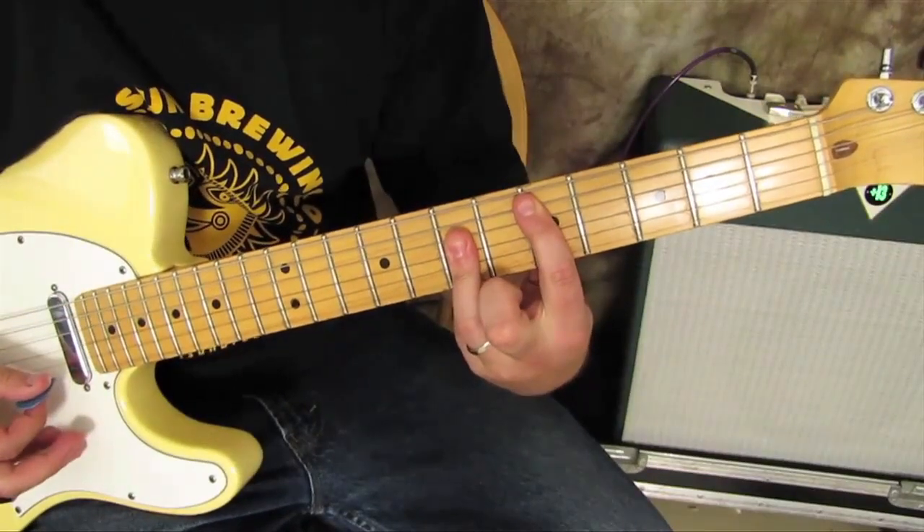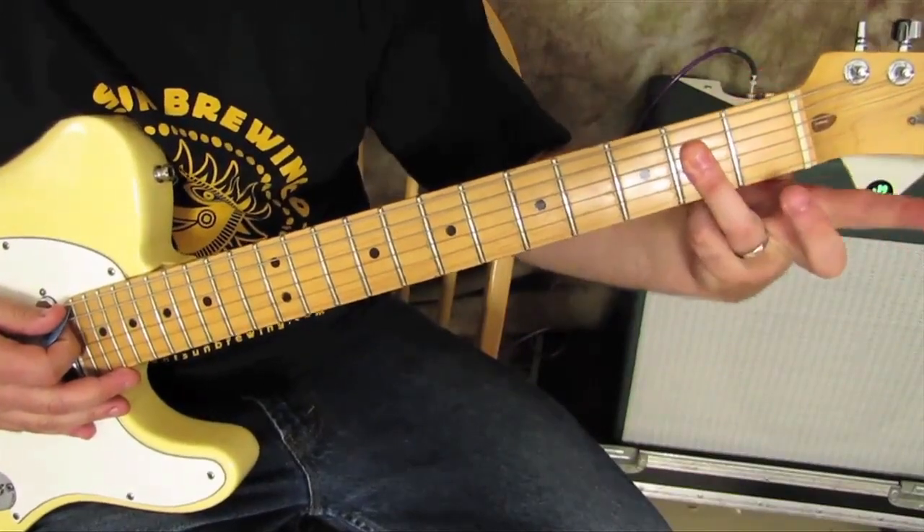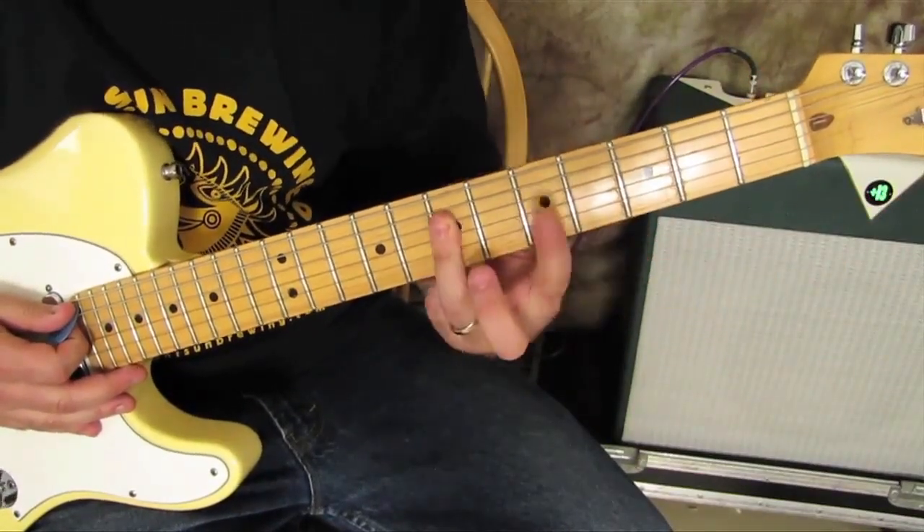We got that, then we got this barre chord right here with the root again on the fifth fret of the A. And that looks like an A major chord up a whole step: A, B, half step to C, whole step to D.